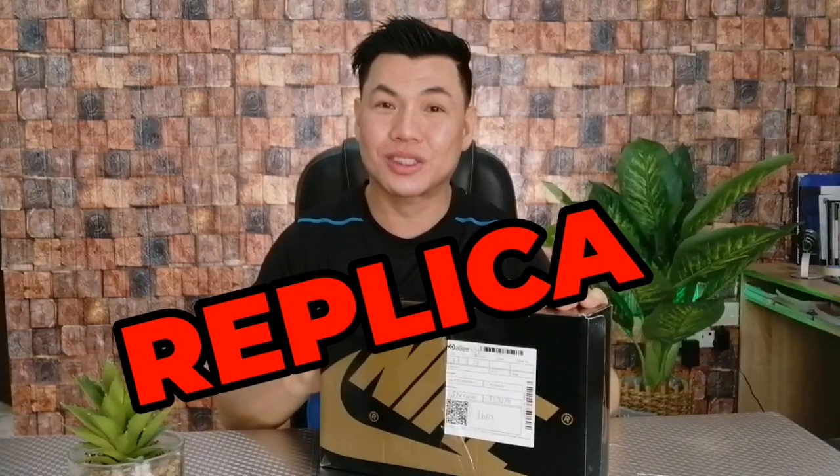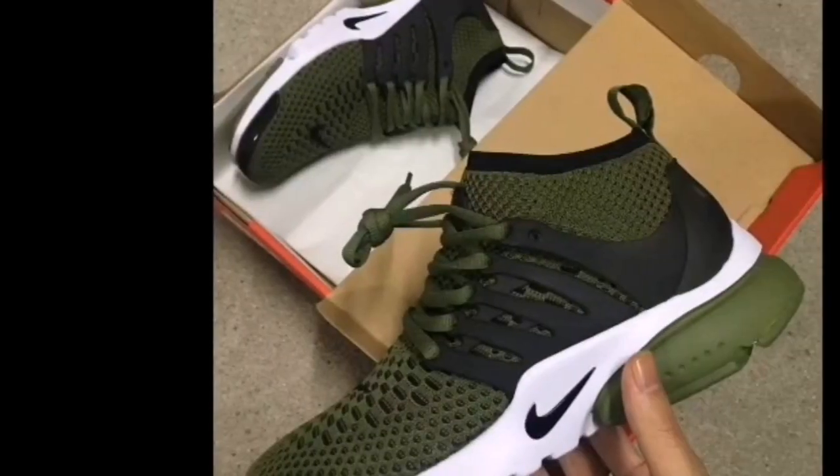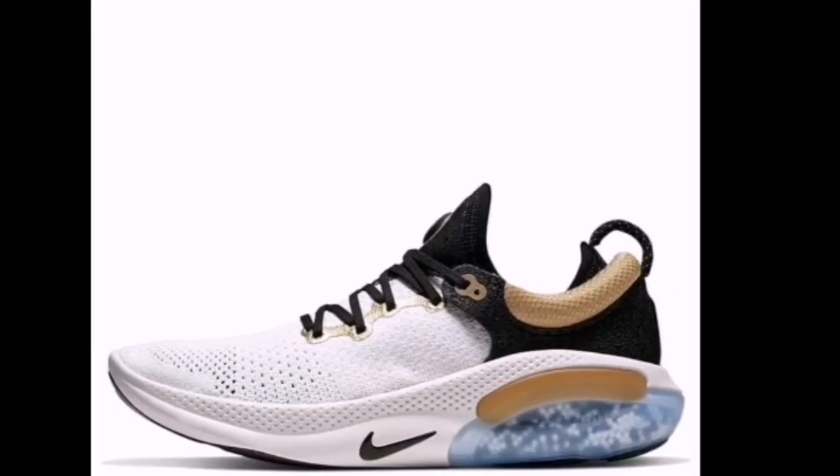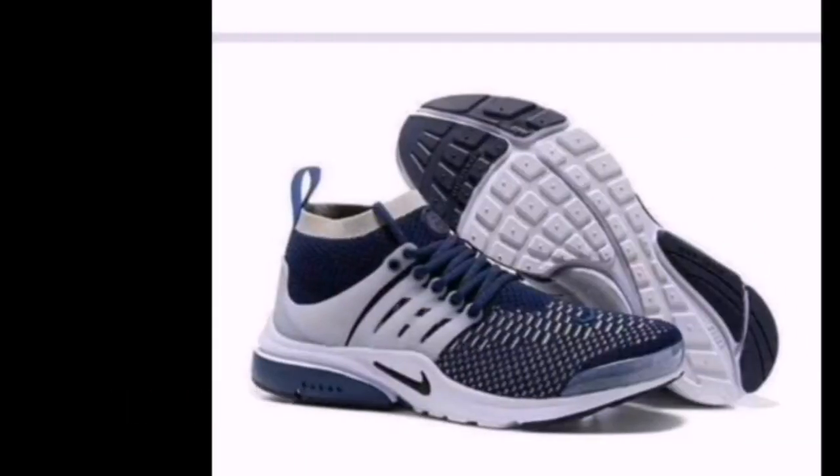This pair right here is something that I bought online. It's the first time I bought online because of the COVID-19 situation. I saw this ad on Facebook — Replica Shoes. I thought maybe I should try them. These shoes claim to be made in Vietnam, and to be clear, they don't claim to be authentic, so I already know that they are just replicas. The price? Just around 13 to 15 riyals. So I decided to try them so I could show you too.